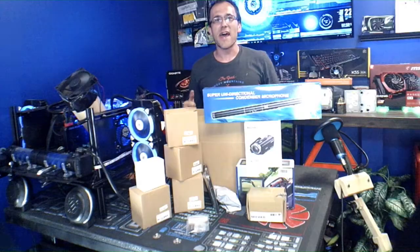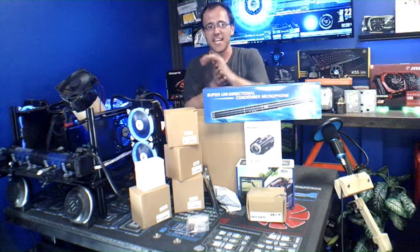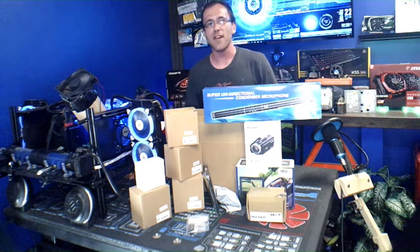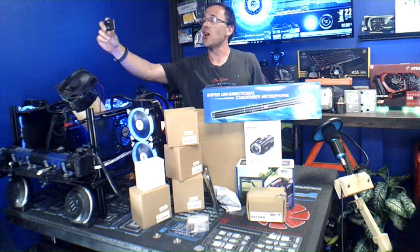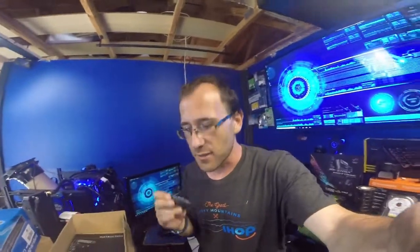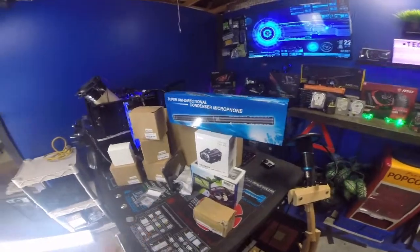What's going on guys, welcome back to the channel. Today Neewer has hooked us up — our new camera equipment has arrived and I am so excited to show you guys everything we got. We're going to do it on two cameras: I got one camera there and one camera here. Including a new GoPro Hero 4 that I just got in the mail.